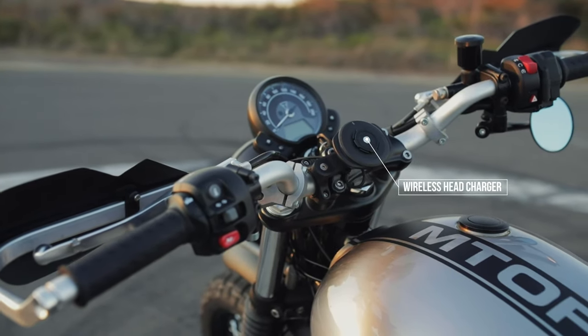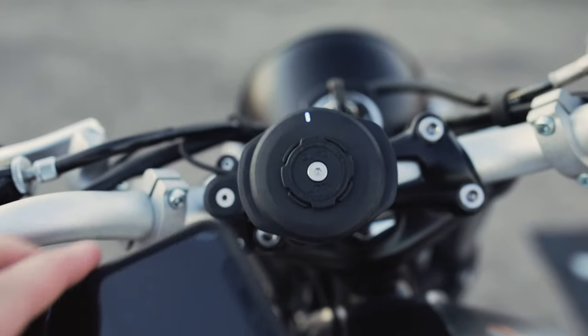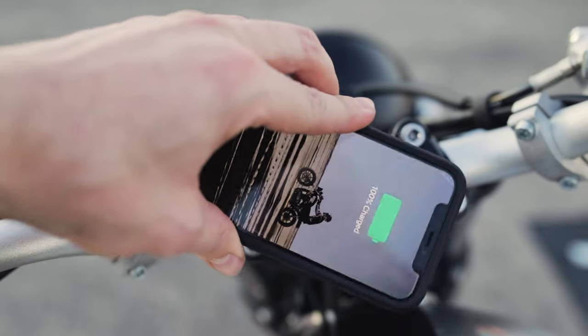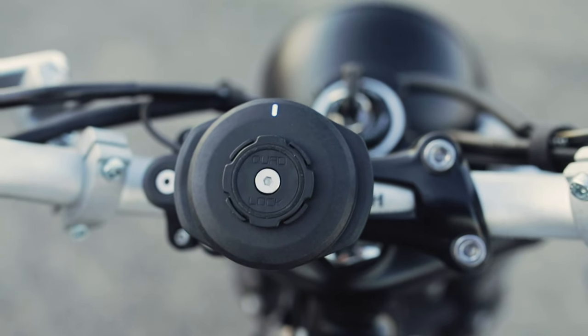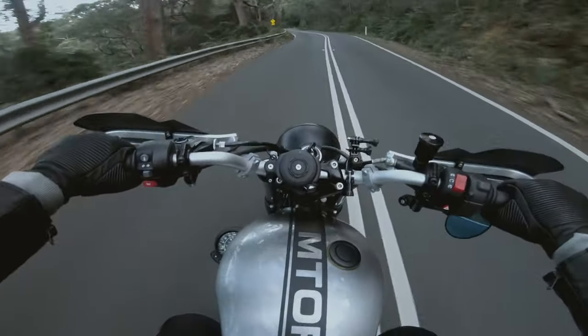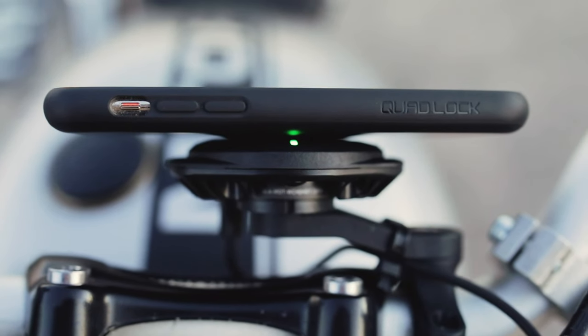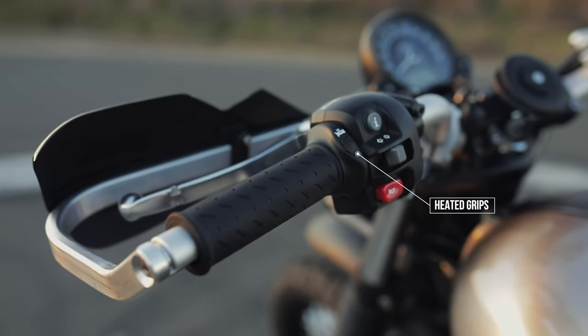First up is the Quad Lock wireless charger. It's a great piece of tech — it charges your phone wirelessly while you're looking at maps, so you never have to worry about your phone dying, which is incredible. Just clip your phone in, that's all you need to do. Install is very easy as well. It is a bit big on the handlebars if you're going for a clean minimal look, but there's a lot going on in there, so it's fair.